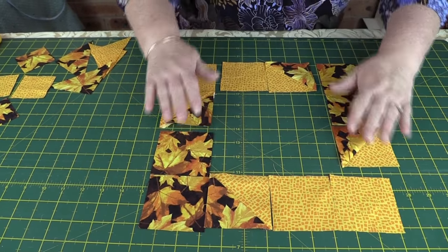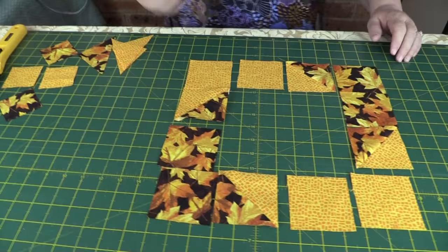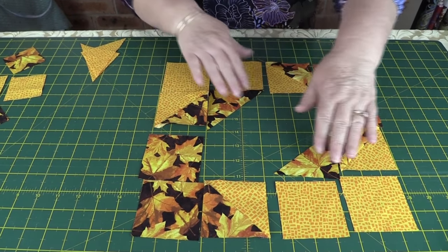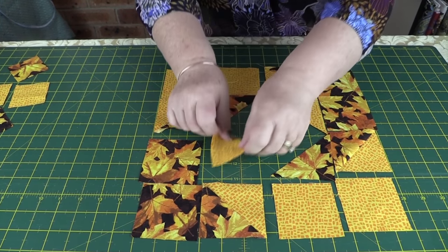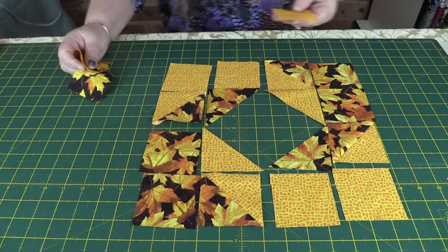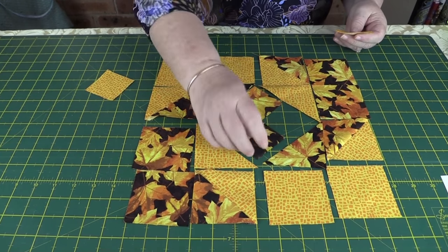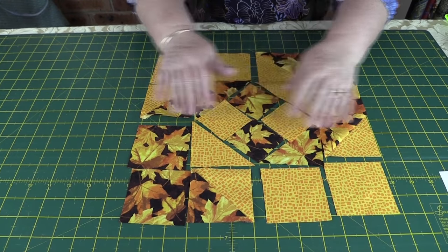Now we have the outline for our snail trail. Take the larger triangles — the dark ones go on opposite corners, the light ones go on the opposing corners, always opposite each other. Finally, take the two and a quarter inch squares and pop the dark ones in, one at each side, one at each side. That's our layout.